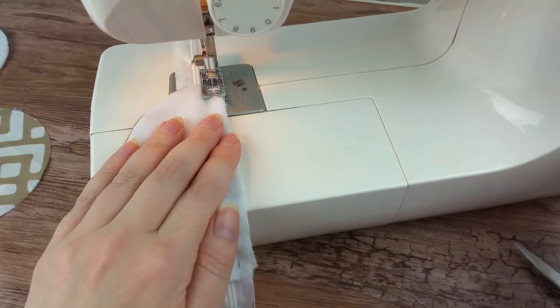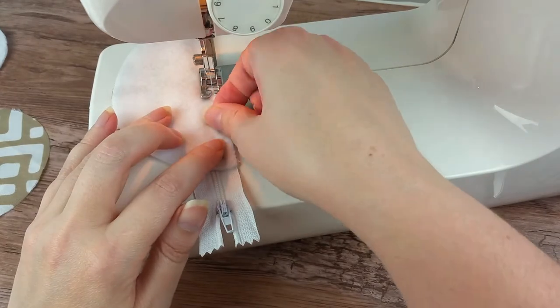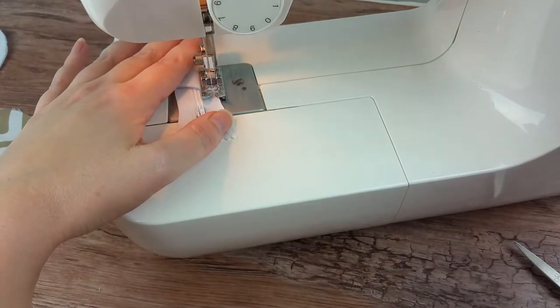At the start and end of your stitch, you need to do a lock stitch. You do that by starting the stitching for a few stitches, then hold the reverse button and back over those stitches. Then simply release the button and keep stitching.